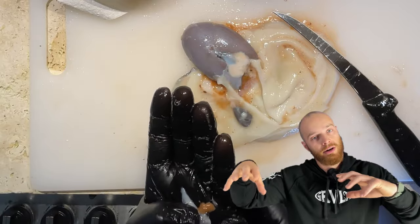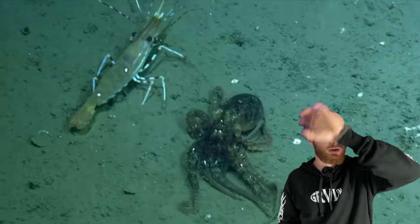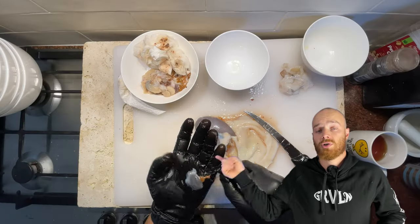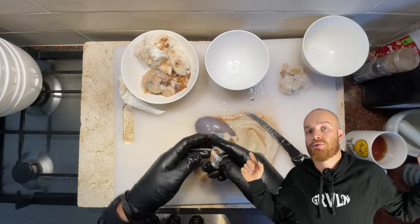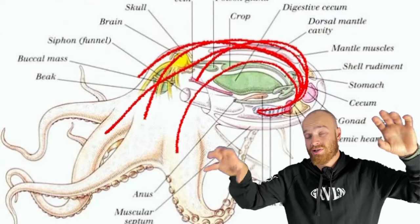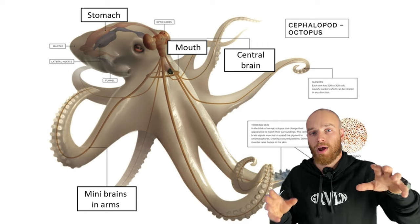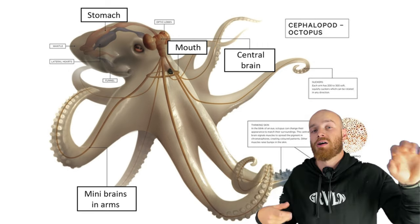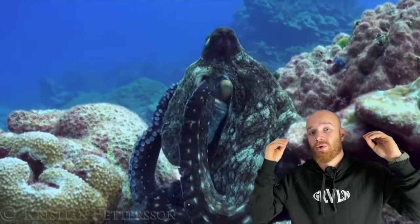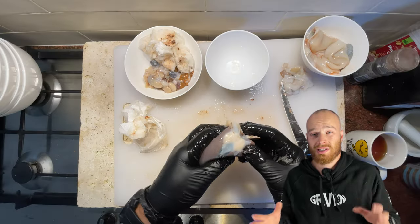Octopus have blue copper-rich blood opposed to our red iron-rich blood. This copper-rich protein is far better at transporting oxygen around the body in cold and low-oxygen environments. They use these two hearts we've just seen to pump blood through the gills, while the other delivers it to the body and the vast amount of brain tissue spread throughout the octopus.